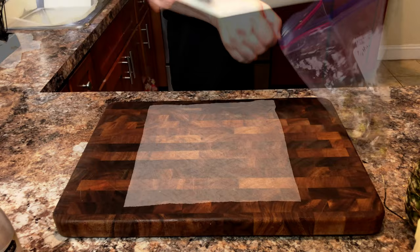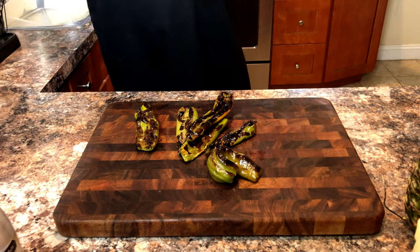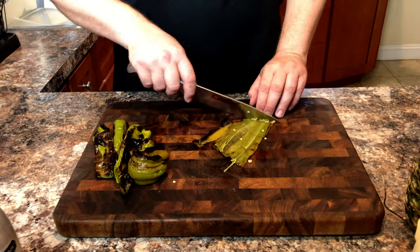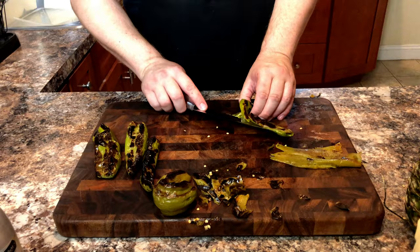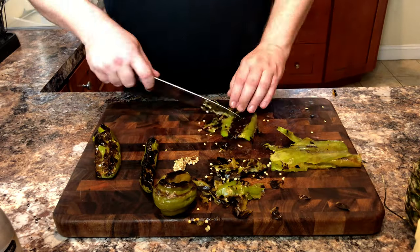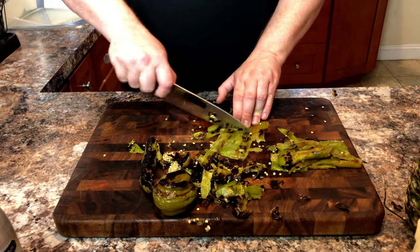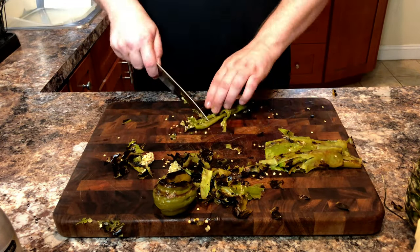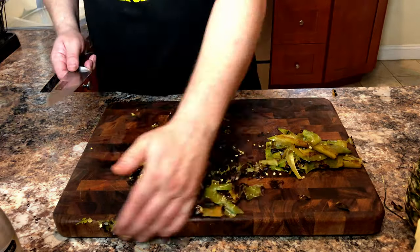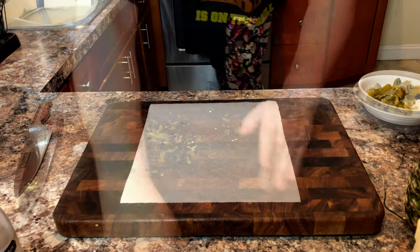Now let's set this aside while we clean our chilies. Remove them from the bag and using a knife, we're going to open them up. Clean out any seeds and remove the charred skins — it doesn't have to be absolutely perfect, however the more skin you get off the better. Some seeds are okay. We're just going to take our time and try not to waste any of the meat of the peppers. Place those in a bowl and let's clean up our work area and bring our pork loin back to the cutting board.